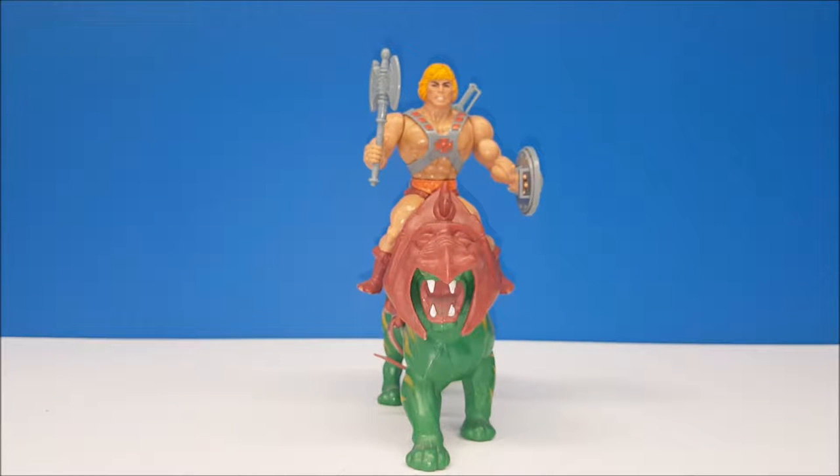Hey guys, welcome back to Comageddon! This week's review is the 1983 Masters of the Universe, He-Man.